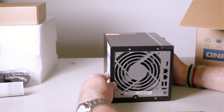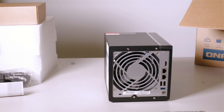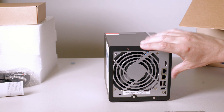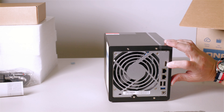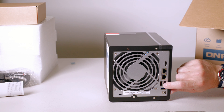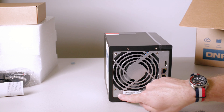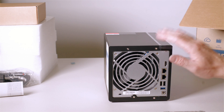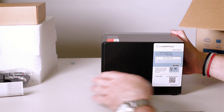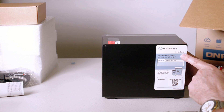Let's have a look at the back. We have one big fan here — it's a massive fan, so it'll be interesting to see how quiet it is. You have an HDMI port, two gigabit LAN ports, two USB 2 ports, another USB 3 port, and a Kensington lock. You also have your power socket. On the back it shows you how to easily get connected — you can use a QR code or just type in start.qnap.com to start setting it up.